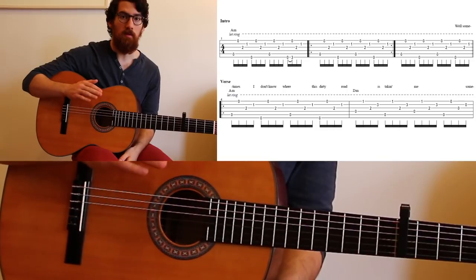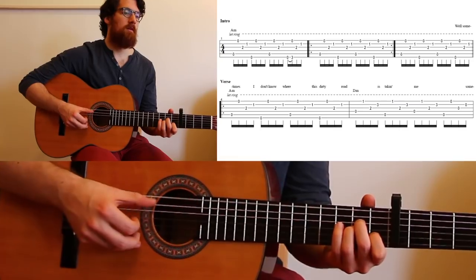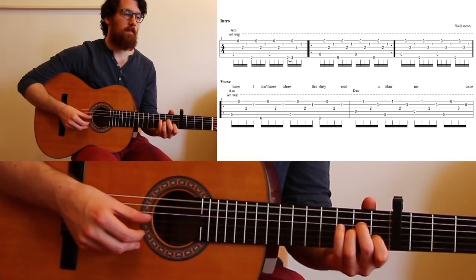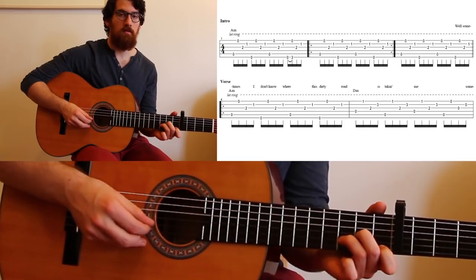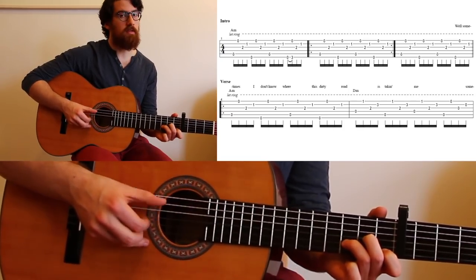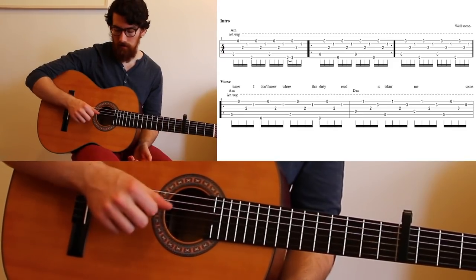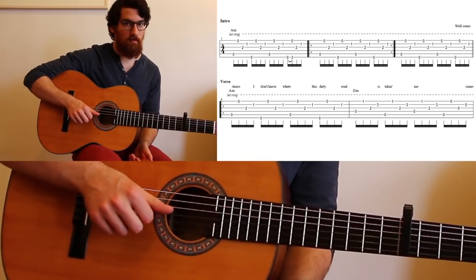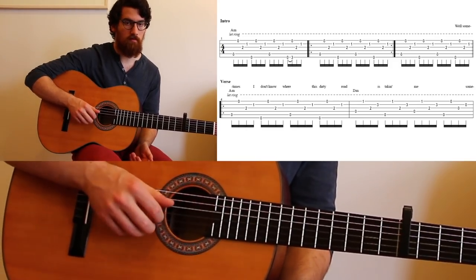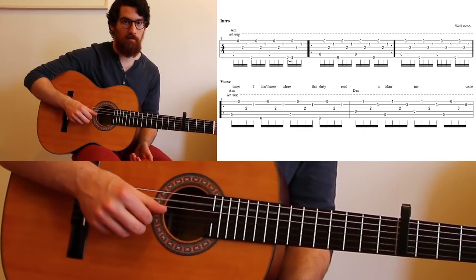Then just the picking pattern continues with the A minor. The next chord that he does is the D minor — same pattern again, only this time the thumb is on the fourth string, then the third, the fifth, third, fourth. So: four, three, five, three, four, three, five, three.